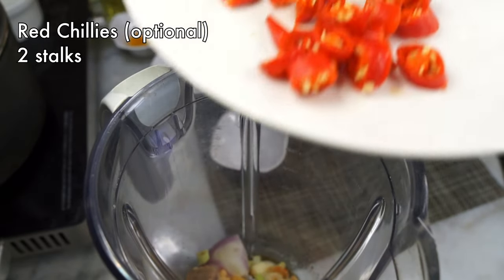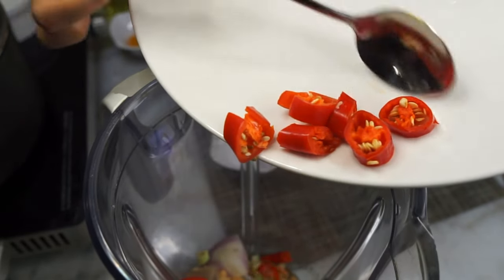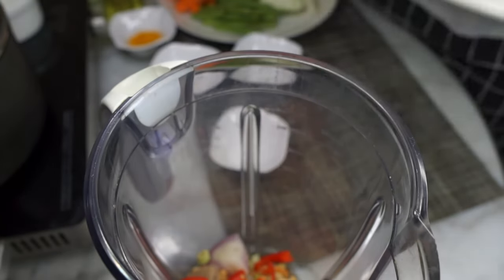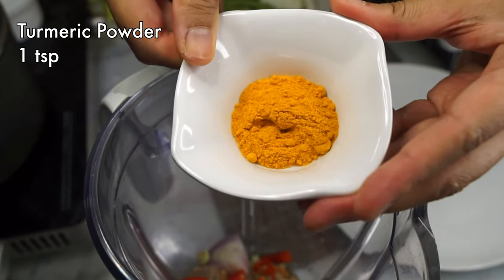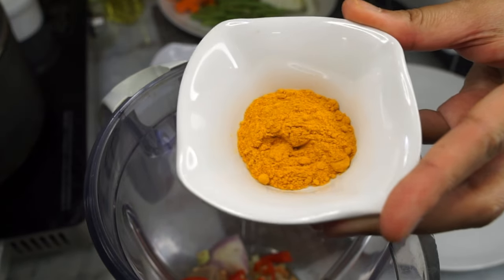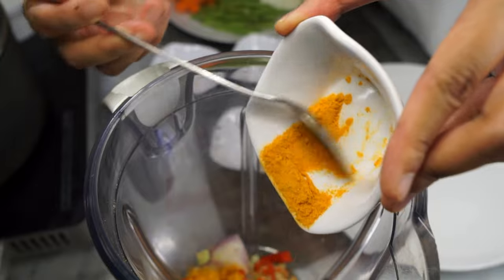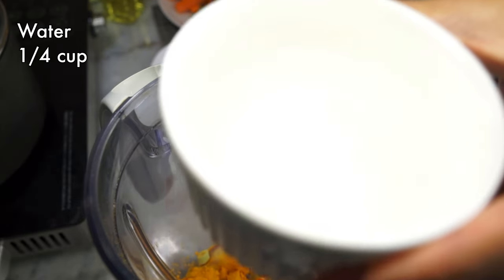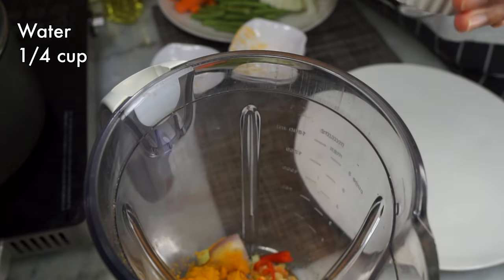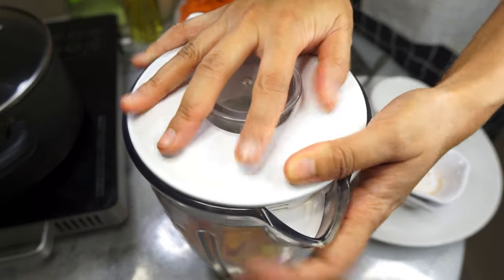Next, I have two fresh red chilies chopped. Exclude these if you want zero spice, though these red chilies are actually quite mild. And finally turmeric powder — you can also use fresh turmeric, but the powder form is a lot more accessible to most of us. Add some water as well just to help ease the blending process, and then we blend.